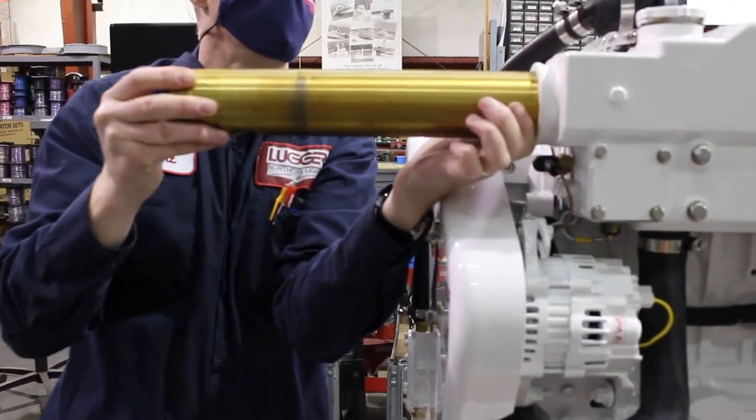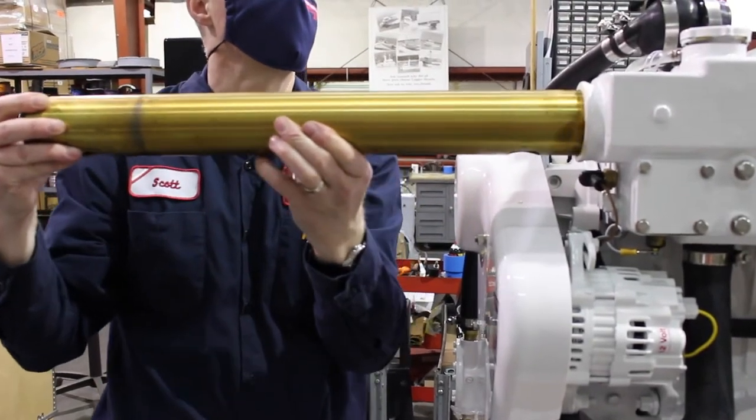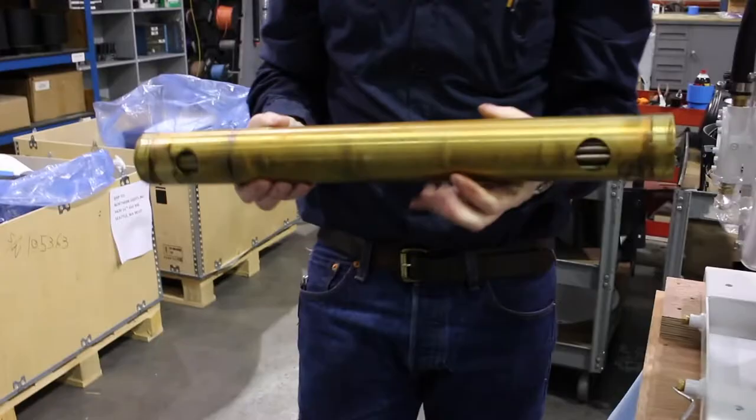5-20 Northern Lights Generator Sets do not require zincs. The unit's rubber mounts isolate and prevent electrolysis. The heat exchanger is made of cupro-nickel, which resists saltwater corrosion.